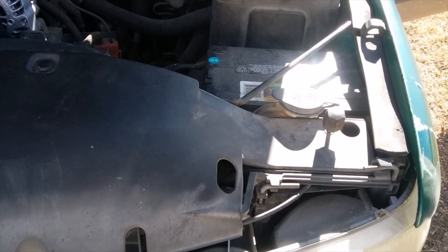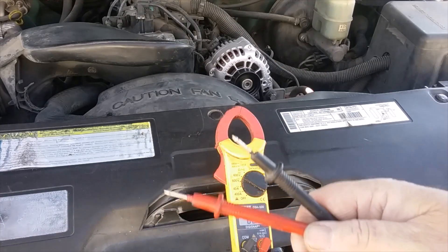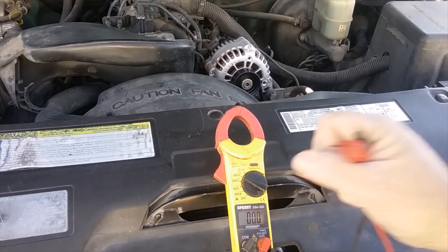That's how you check your alternator to see if it's bad or if it's your battery. Really, if it's lower than 14 volts, I'm thinking about replacing the alternator. There you go, I appreciate you watching. Donald Blue Car DIY, I'm out.